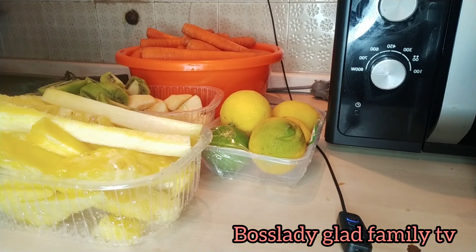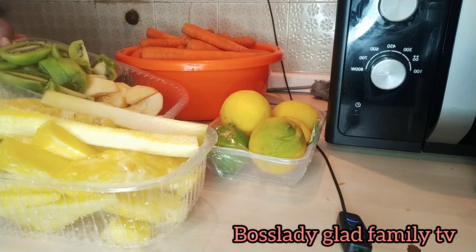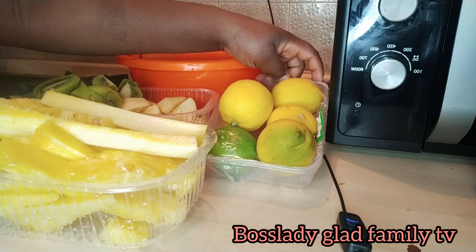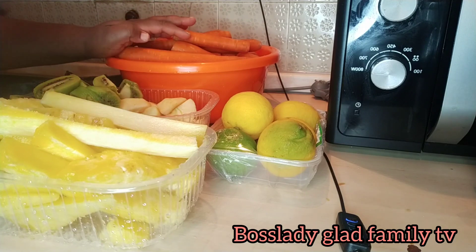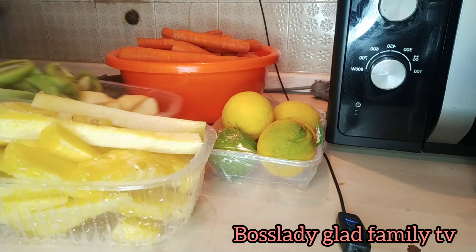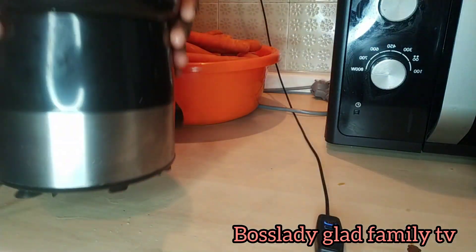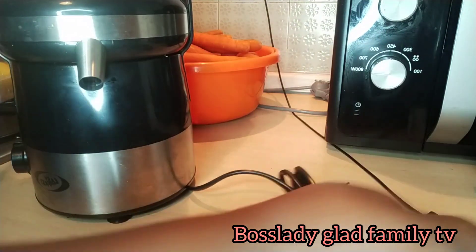These are the ingredients I'm going to introduce to you. Here is the pineapple — I chopped it. Here is the kiwi and apple. Here is the lemon orange — the lemon and the green one. And here is the carrot. It's well washed and I scraped the skin off of it. I will be doing the juice with my blender — this one. This is the blender I'm going to be using.